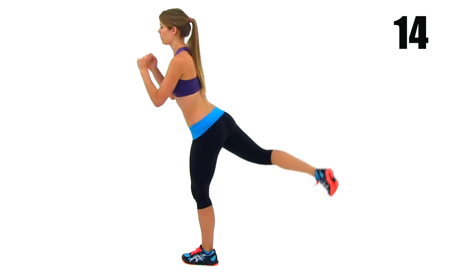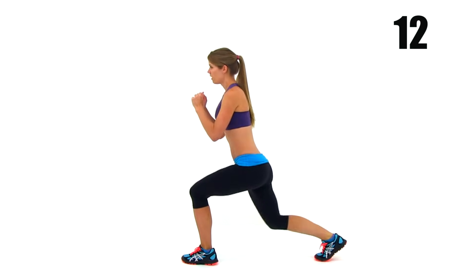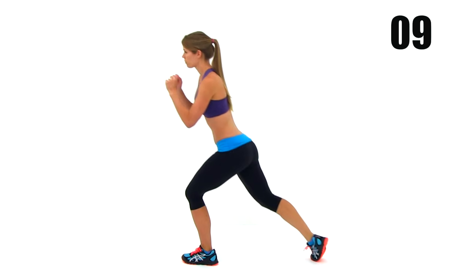Keep this motion going nice and slow and under control, still trying to get a really nice, deep lunge every single time.